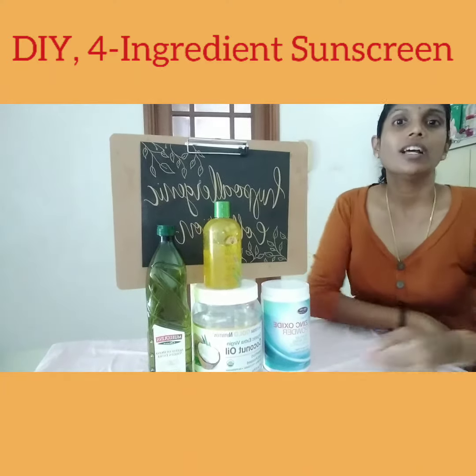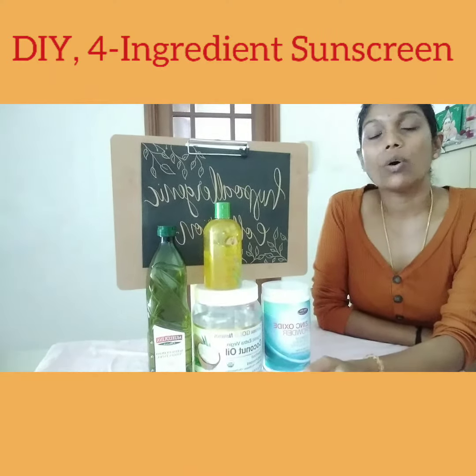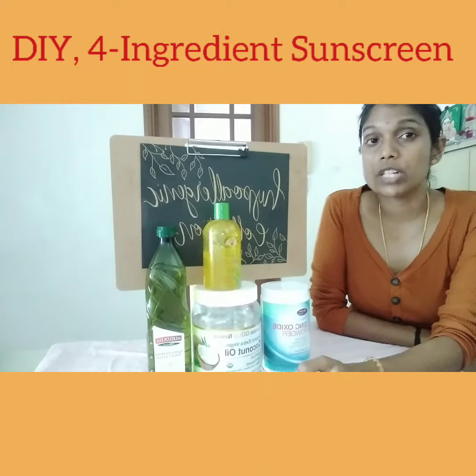Hi, welcome to Hypoallergic Connection. Today we are going to discuss how you can make your own sunscreen at home with just 4 ingredients.